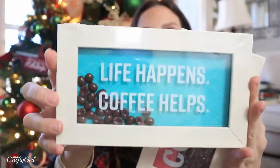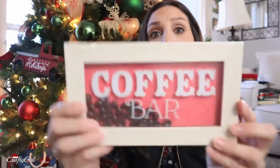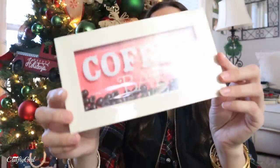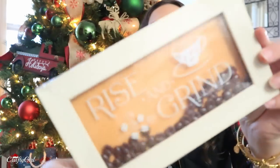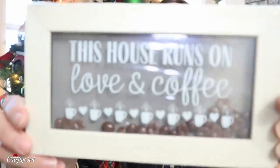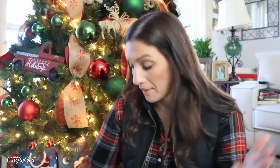Life happens, coffee helps — with a blue background, and you have the ribbon to hang it up with. Coffee bar. You could easily DIY this and maybe even change out the background color. Rise and grind — that's hilarious. The last one is: this house runs on love and coffee. This one has more of a farmhouse look because of the color combination. I don't know who's in charge at the Dollar Tree executive meetings, but they need a raise.